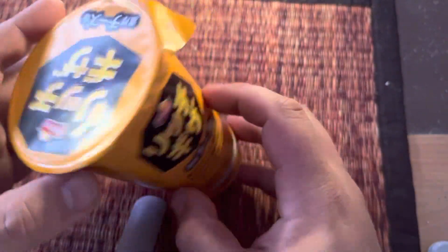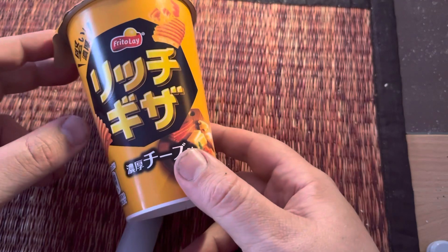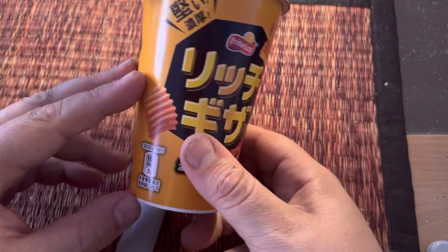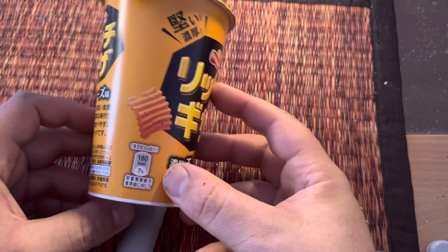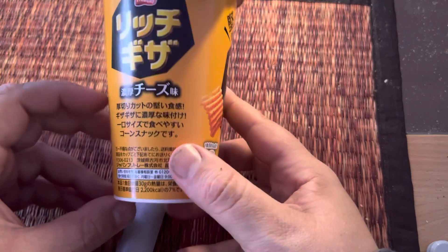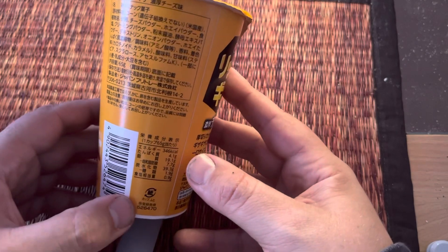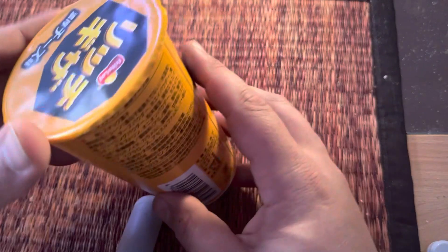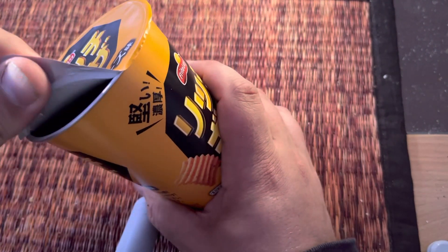This is what they look like. They come in this cup thing. What does it say? Oh, it's 160 calories. It doesn't say much else, or it does say but it's all in Japanese. So let's open up and see what it tastes like.